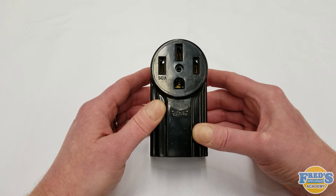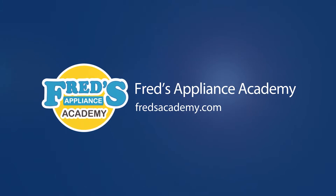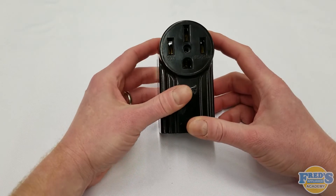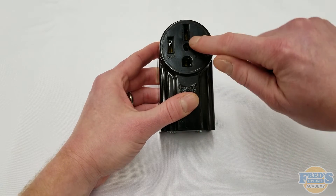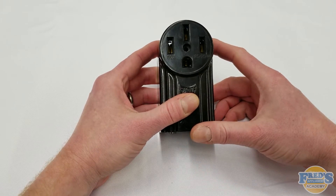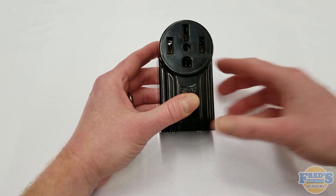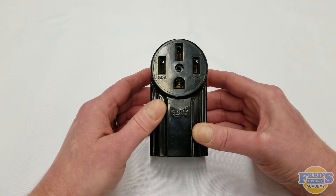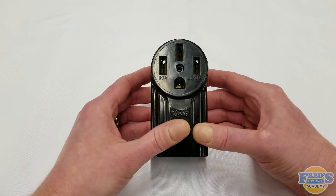Understanding your common household outlets. Here we have a 240 volt outlet, and one of the differences we see is that our neutral wire right there is straight up and down, identifying this as a 50 amp outlet. This 240 volt 50 amp outlet is commonly found in kitchens that are using electric ranges and should never be used with a product drawing more than 50 amps.